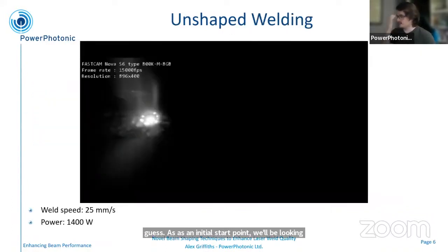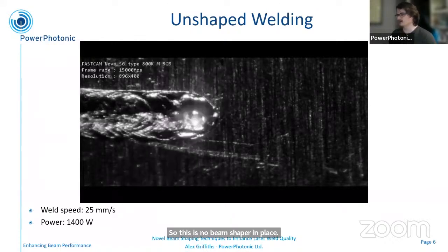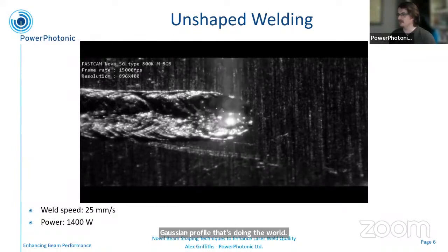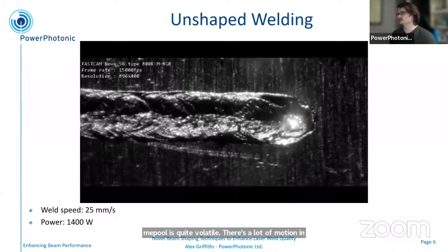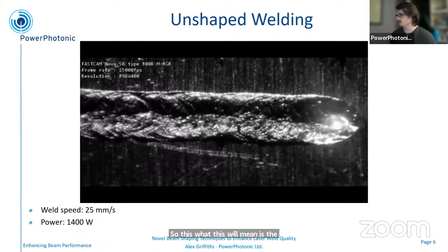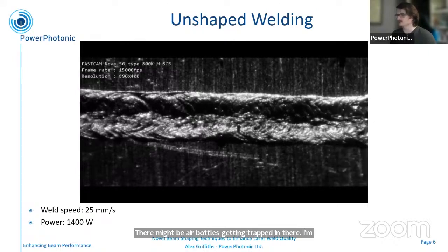To start with, I have this high-speed video of welding with the unshaped beam — so this is no beam shaper in place, and it's a roughly Gaussian profile doing the weld. What I want to highlight here is that the melt pool is quite volatile; there's a lot of motion in there, and you can see every so often there's material being ejected. This volatility means you increase the chances of getting a porous weld — there might be air bubbles getting trapped in there, and the ejected material will cause spatter, ending up where you don't want it.